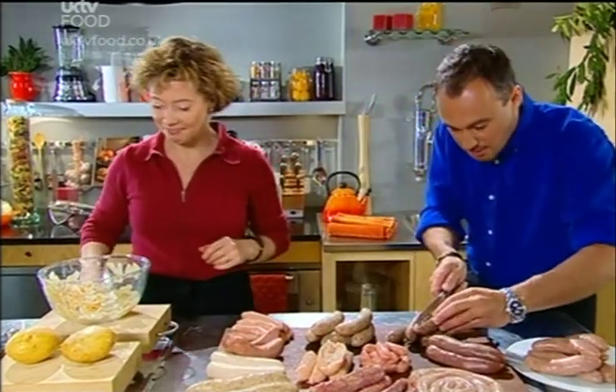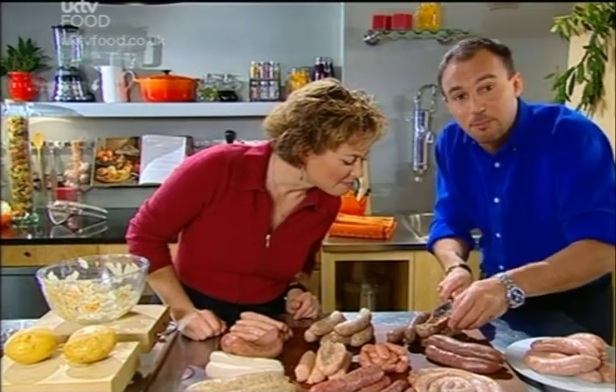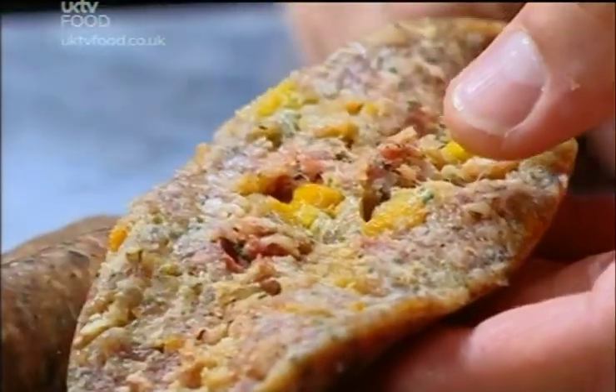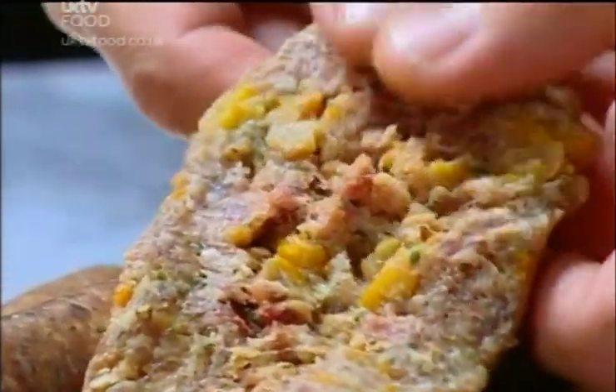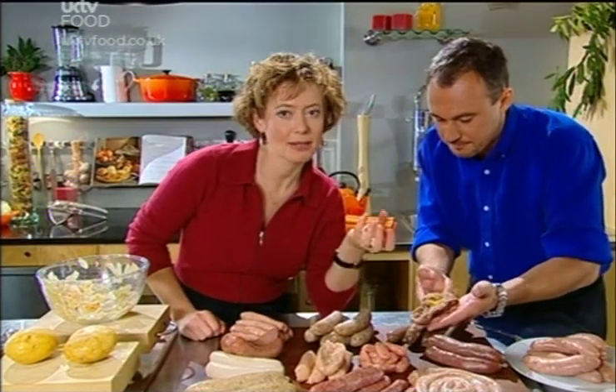Do you like a chunky sausage? I certainly do. Look at this one — lots and lots of meat. It's a sign of a confident butcher, is a good chunky sausage. That looks gorgeous. What are those yellow bits? Apricot. Frozen meat works so well in a sausage and you can see the little chunks of meat in there as well, and chunks of fat. It is important to have some fat in there because it keeps the sausage moist.